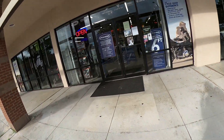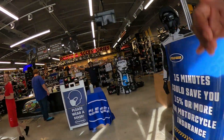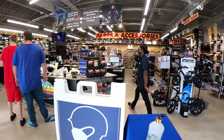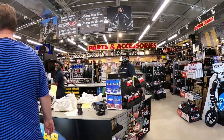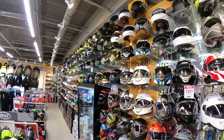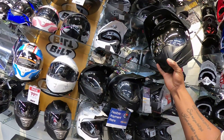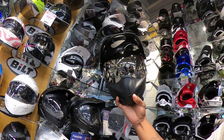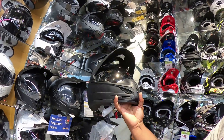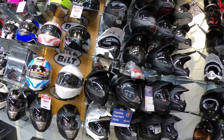All right, y'all, about to pick out my helmet. What's up, man? Ready to get me a helmet. You got some nice helmets here. These are mainly for dirt bikes though, right? It's called a venture helmet — you can do either street or off-road.